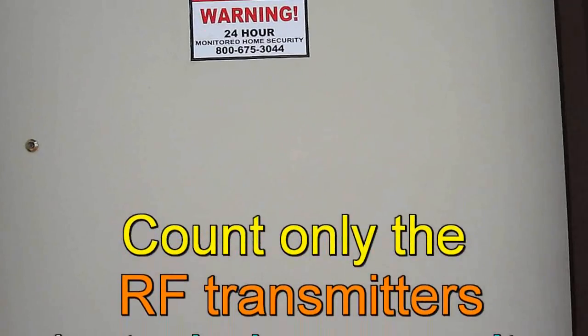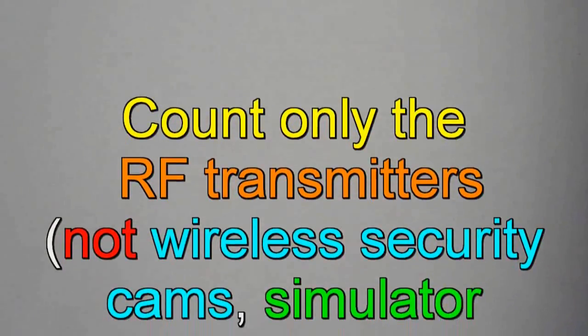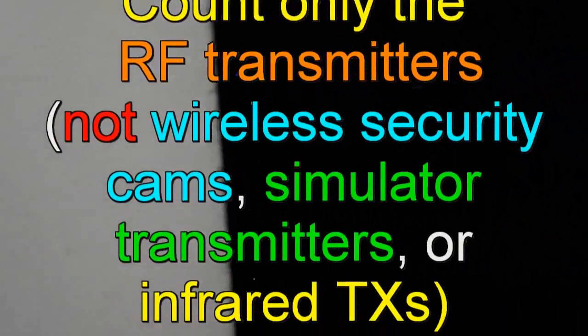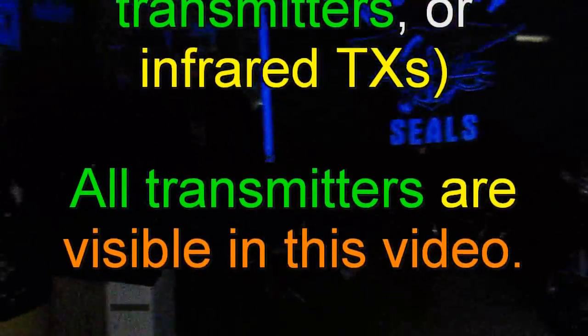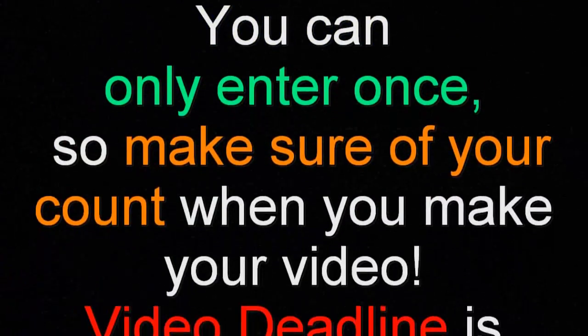Let's go into the garage now and count transmitters. You didn't think I was going to let you do that in the daylight, right? Turn on the lights.